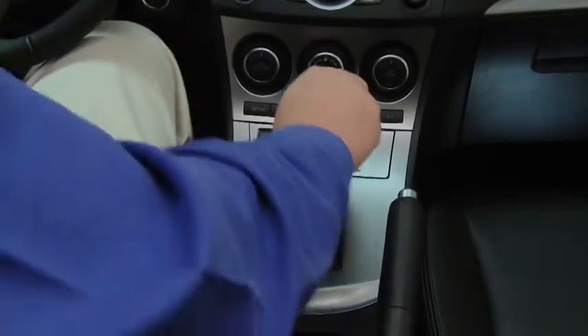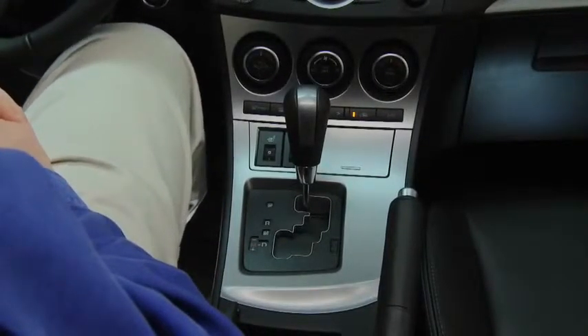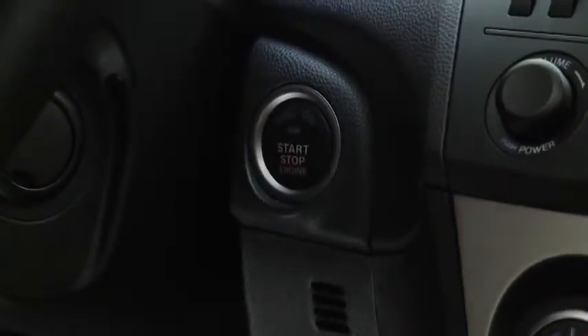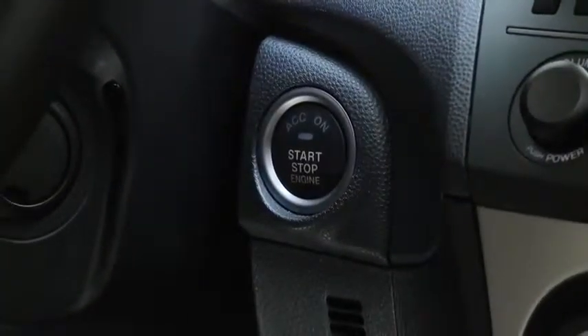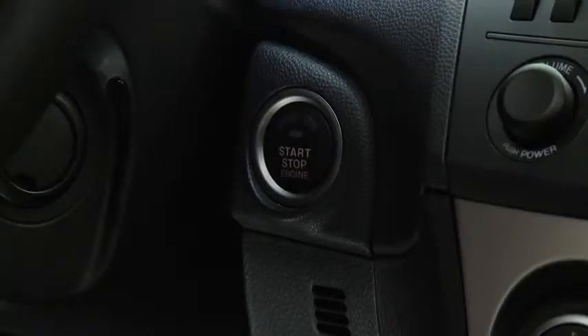To stop the engine, shift the automatic transmission into the P position or the manual transmission into neutral, then press the push-button start to turn off the engine. To activate the accessory position, press the push-button start without depressing the brake or clutch pedals. In an emergency, continuously pressing the push-button start while the engine is running and the vehicle is stopped, or quickly pressing it any number of times, will turn the engine off immediately.